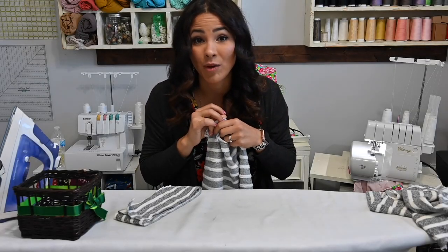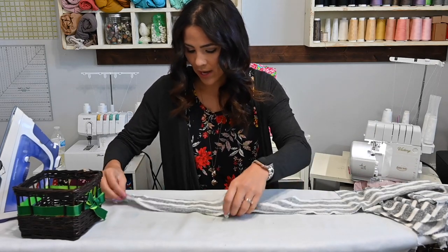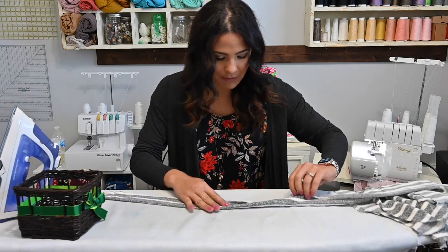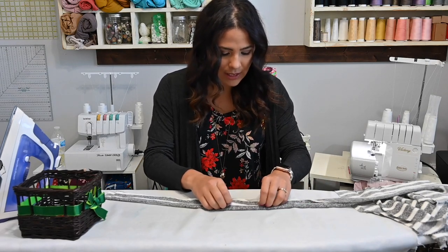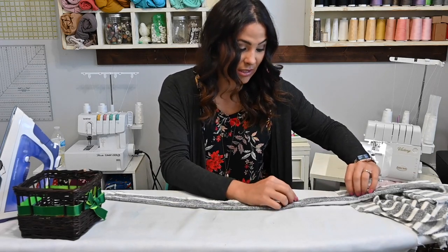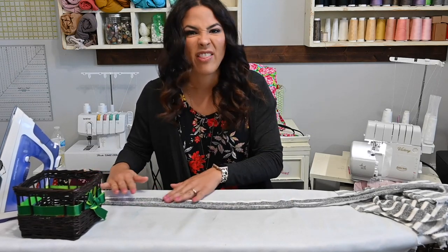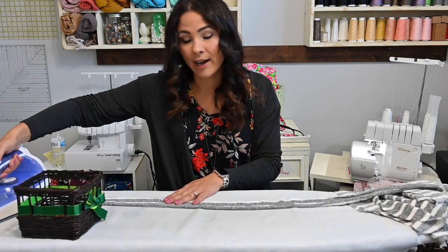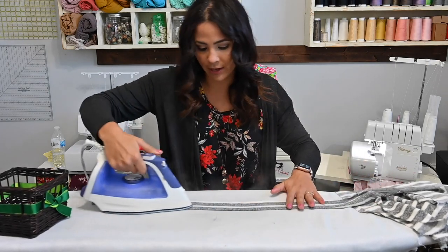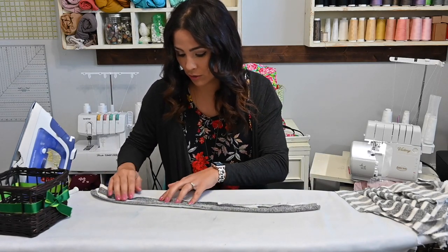My shoulders have been sewn. We're going to go ahead and move on to our neckband. What I like to do with my neckband is grab it and go ahead with my iron and steam it wrong sides together so it's kind of prepped. Some fabrics are really stubborn, so it's imperative that you do this step — that way when you're trying to attach it to your cardigan, it goes a little bit smoother and doesn't try to fold under on you.